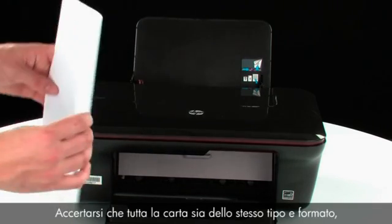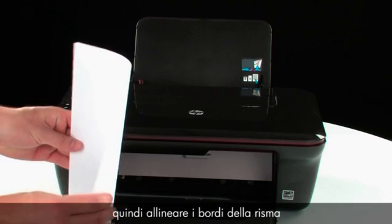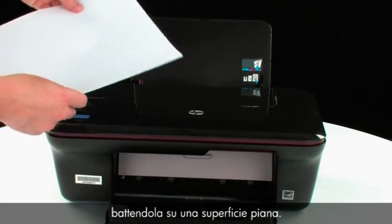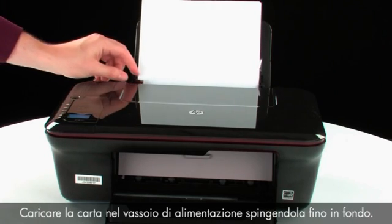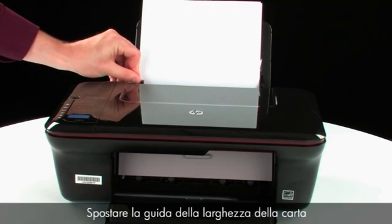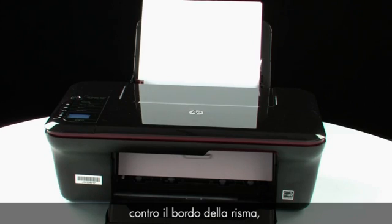Make sure all the paper is the same size and type, and then tap it on a flat surface to get the edges perfectly aligned. Load paper into the input tray until it stops. Slide the paper width guide inward until it stops at the edge of the paper. Do not push the guide in so tightly that it starts to bend the paper.